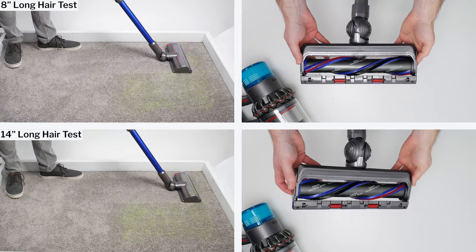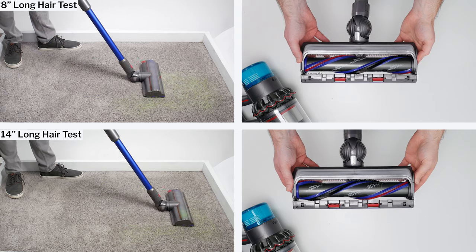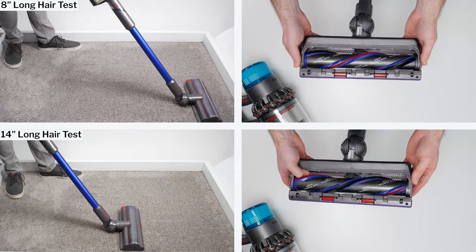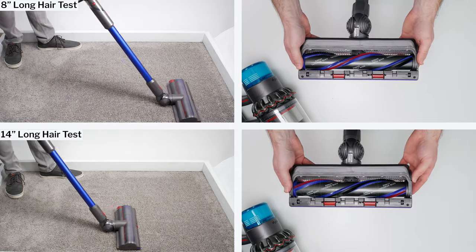In our long hair pickup tests, the Gen 5 Outsize didn't tangle at all with 8-inch long hair, and tangled with only a few strands of 14-inch long hair. Each result, especially the 14-inch result, is much better than average, meaning this vacuum is highly resistant to hair tangling.